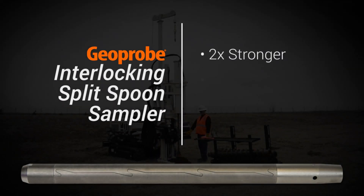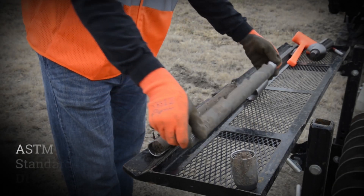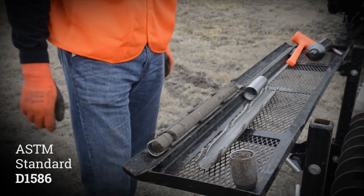It is built to be two times stronger, lasts longer, and saves both money and field time over a conventional split spoon. Additionally, the two-inch interlocking split spoon meets ASTM standard D1586.